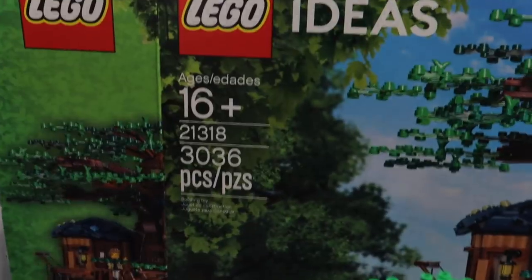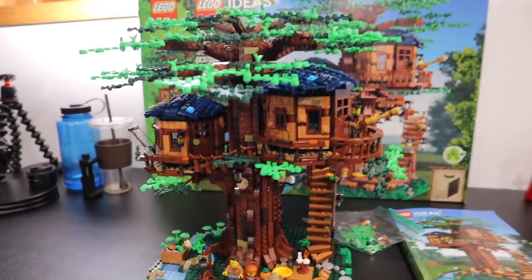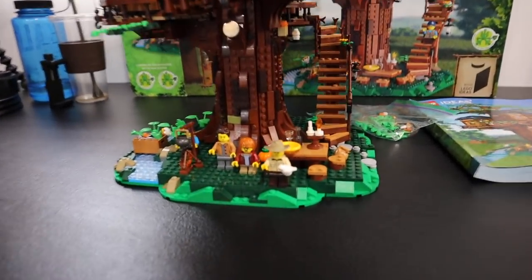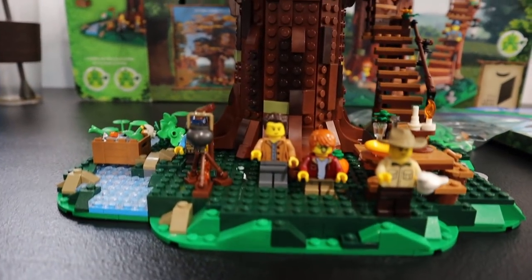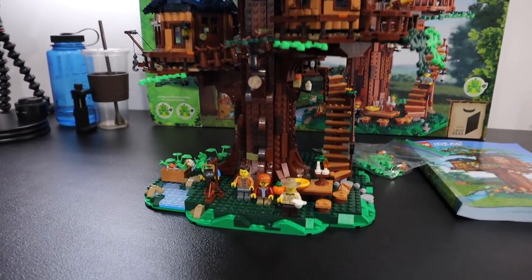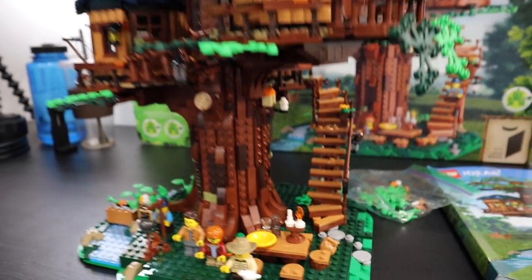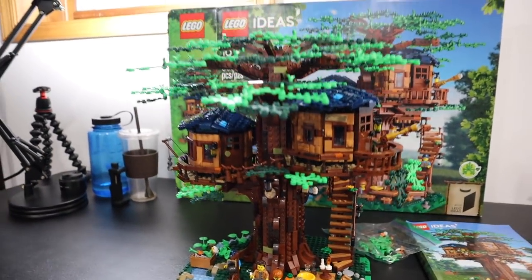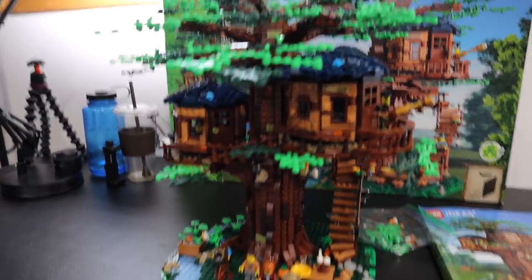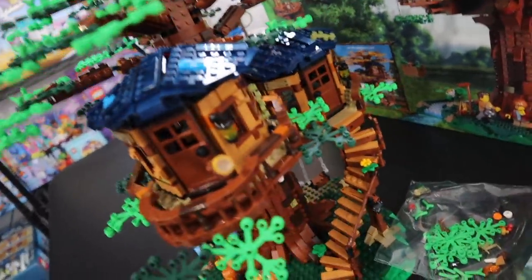And I think he's right about that. This set is a 16-plus set, and I'll be honest with you, I'm a little bit older than that, but my skill level is well below that — probably between Lego Juniors and Lego City. So needless to say, building all of these brown pieces and all these pods and all of this foliage here really got the best of me. It took me forever to build this. But when it's finally built, as you guys can see, this is a fantastic display model from every angle.